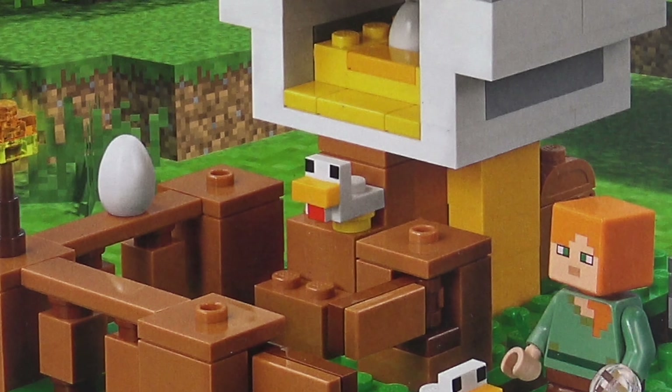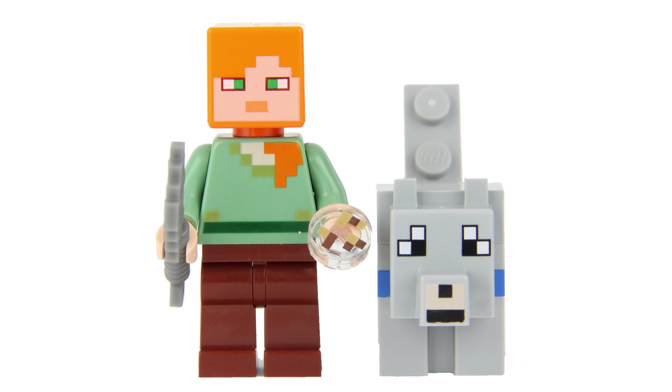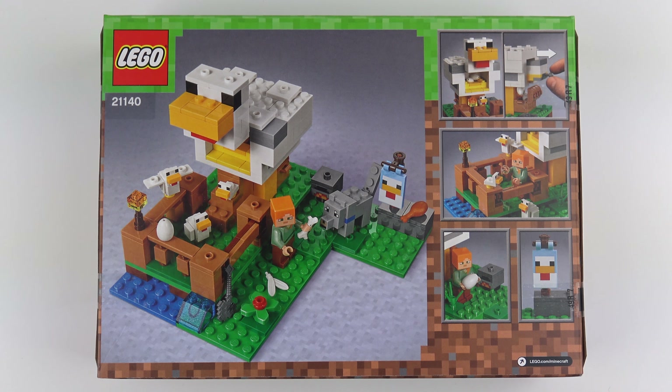As the name suggests this is quite literally a chicken coop and contains a giant chicken that lays eggs, two smaller chickens and a baby chicken. We've also got a minifigure, Alex, and a tamed wolf — which would make it a dog, surely.